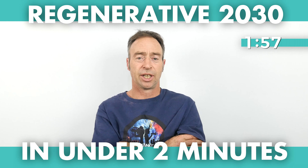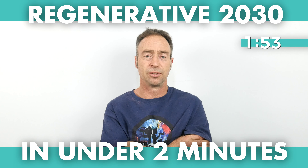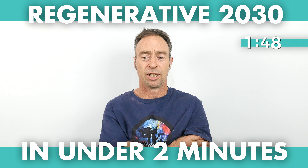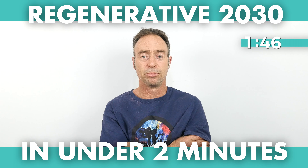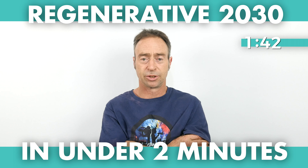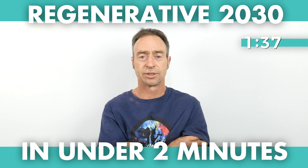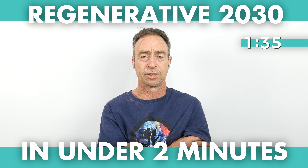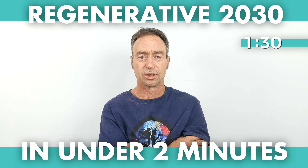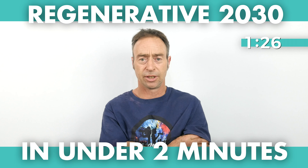Regenerative 2030 is a policy to regenerate New Zealand agriculture and horticulture. It aims to establish a minimum requirement as a transitional agricultural country, removing things that would inhibit us with trading nations around the world — specifically Roundup and urea.